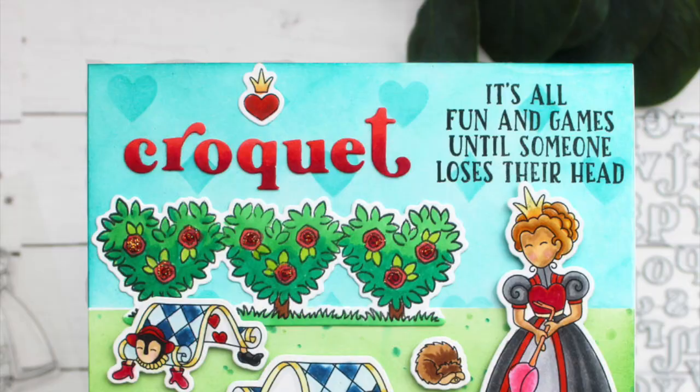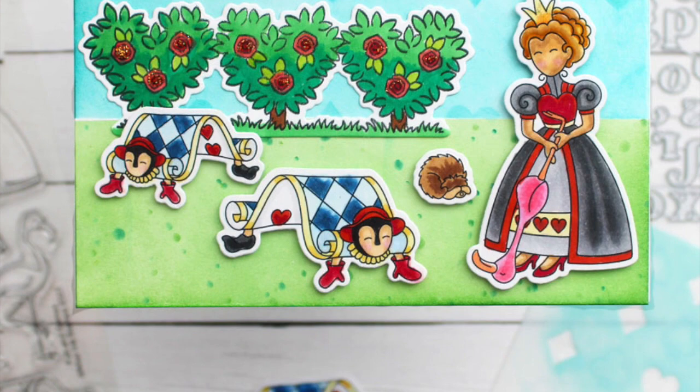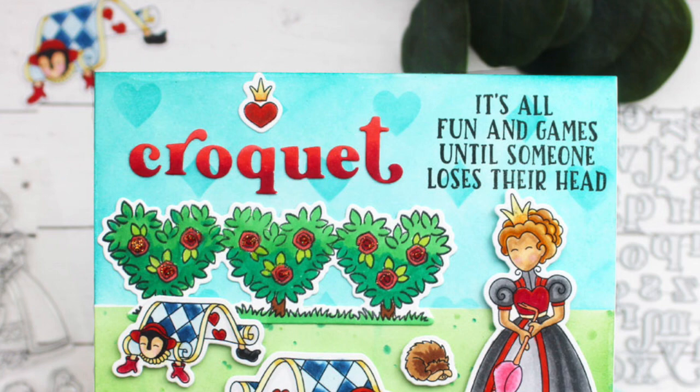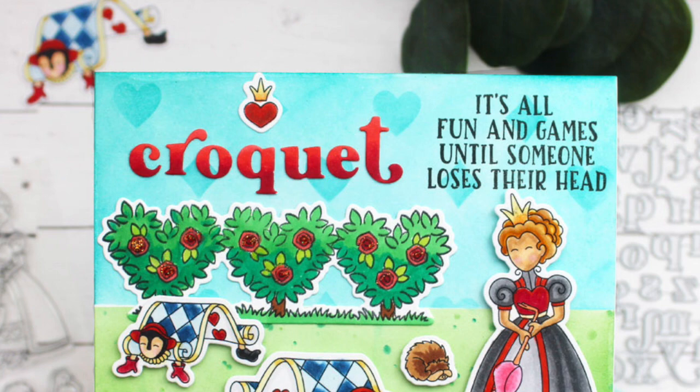I love how this card came together — I think it's super fun, a really fun set to create with. I hope you enjoyed this video today. If you did, be sure to give it a thumbs up, don't forget to subscribe to the channel, and come back again. I'll have more cards to share real soon — thanks for stopping by, bye-bye!